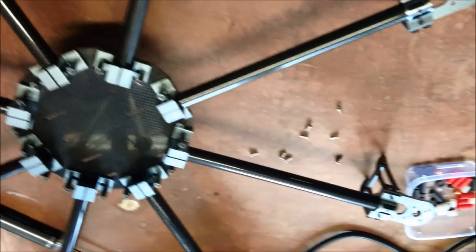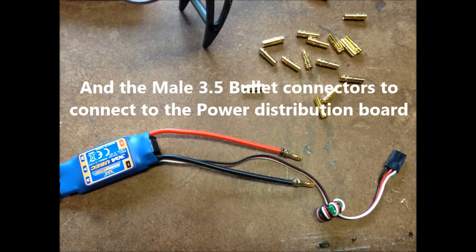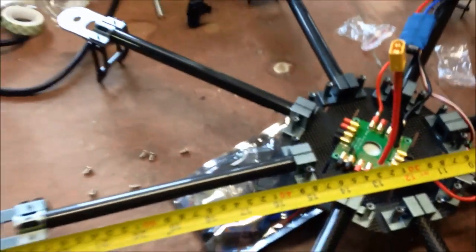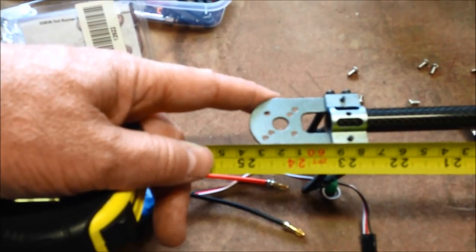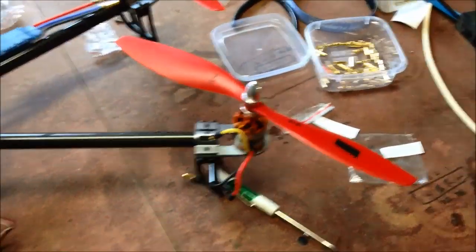And there is the basic frame. In this configuration, we are looking at about 64cm — so a 640 frame. Based on HobbyKing's website, they say this frame will take 11-inch props.